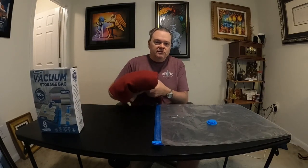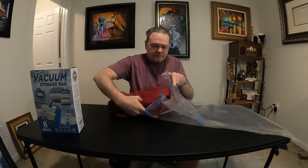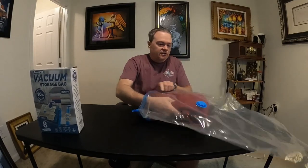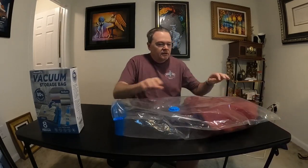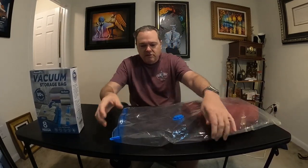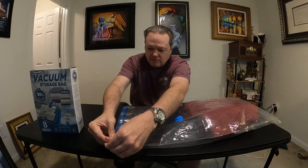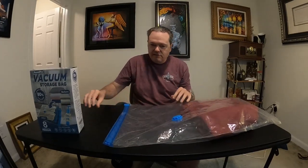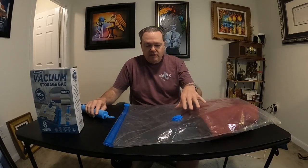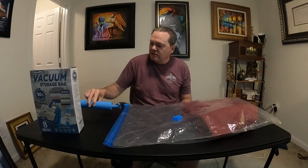What you do is take your garment, open up the bag, slide the garment in however you want it, and then close up the bag using the zip lock slider.